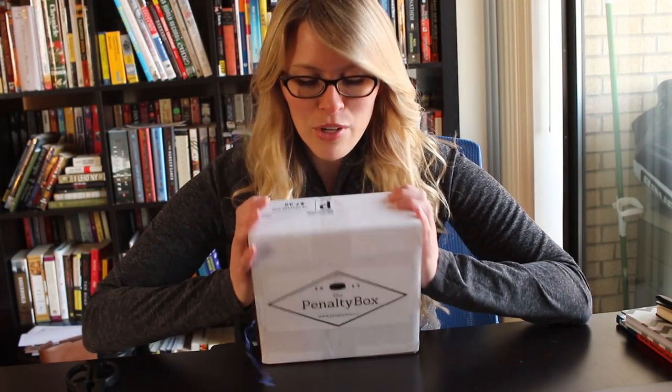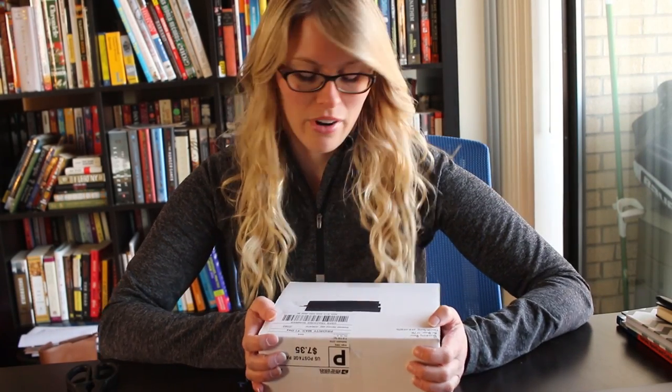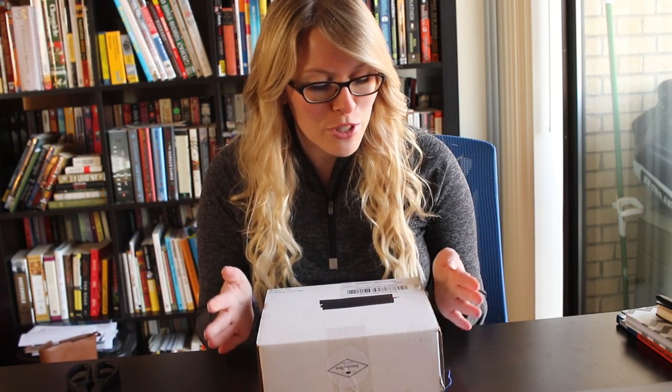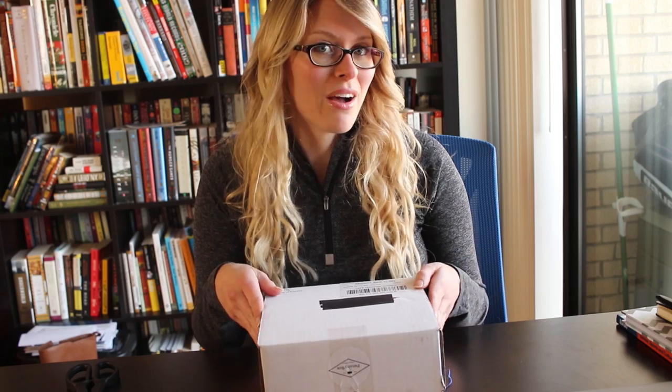Hey guys, it's Jillian, and I am here doing something I have never done before. This is an unboxing of a subscription-based hockey gear box.